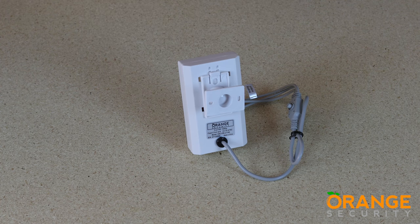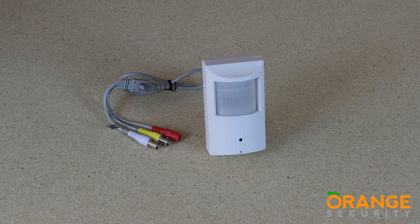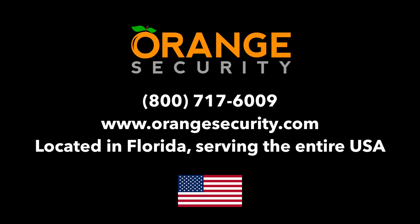The camera has been designed to look like a PIR detector for an alarm system to allow covert recording in your home or office. Thanks for watching this video from Orange Security. Don't forget to check out our other videos and our website OrangeSecurity.com. We'll see you in the next video. Bye.